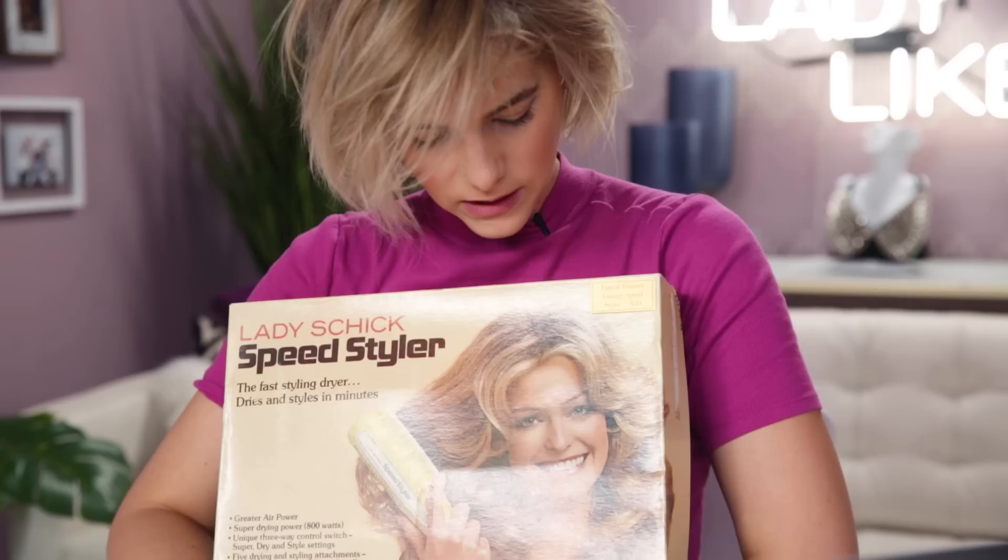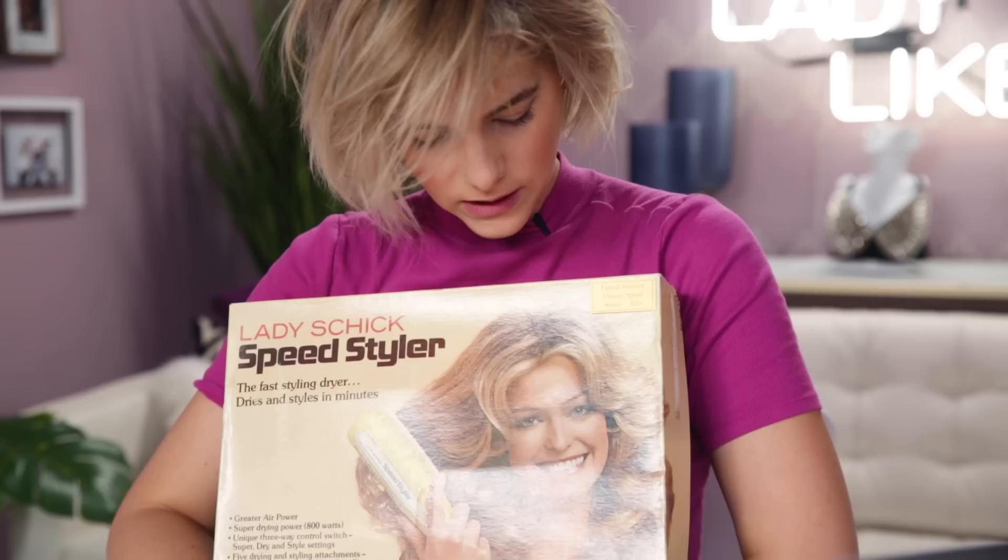Today we are using this — the Speed Styler. Leftover from the 70s, which I'm sure women in the 80s definitely used. Look, is that Farrah Fawcett? It is Farrah Fawcett! Oh my gosh. This smells like my mom's basement. So this is essentially a hair dryer that you put a comb into.